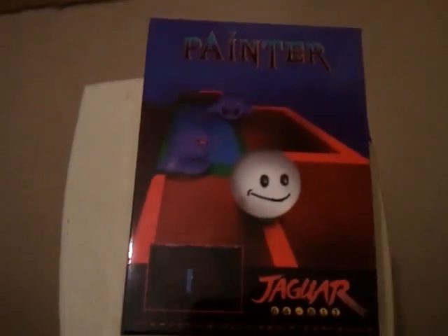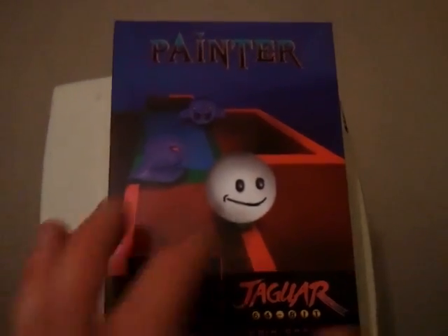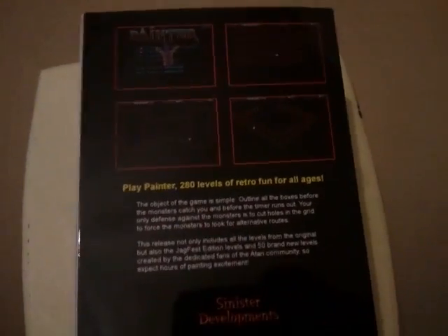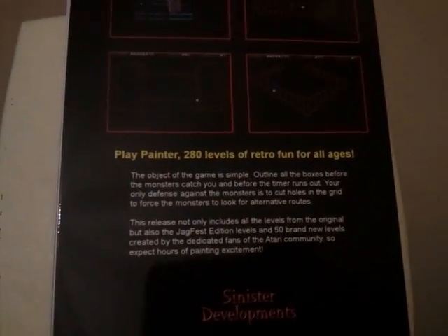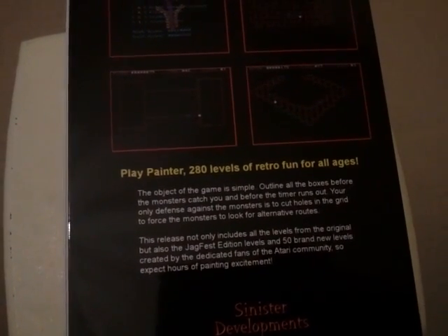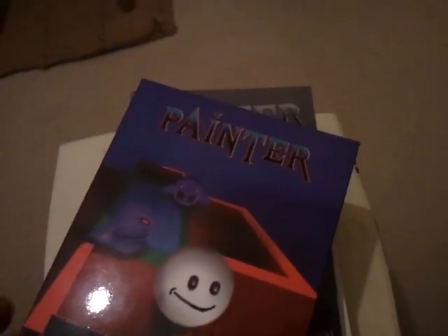Next we've got Painter for the Atari Jaguar — I was about to say CD, but this comes on the cartridge. It's got more levels than the CD version; it's got the Jagfest edition levels and 50 new levels created by the Jaguar fans. As you can see, it comes in a nice shiny box, also created by one of the Jaguar fans.